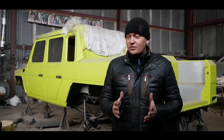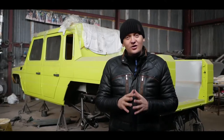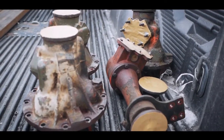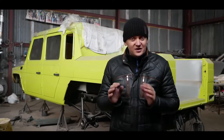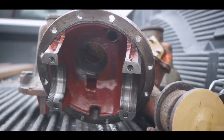Now guys, we are taking our gearboxes to a specialist, but when he disassembles them, we will take them to powder painting so that the axles look magical. And of course we will galvanize all the bolts. I promise — everything will be perfect.